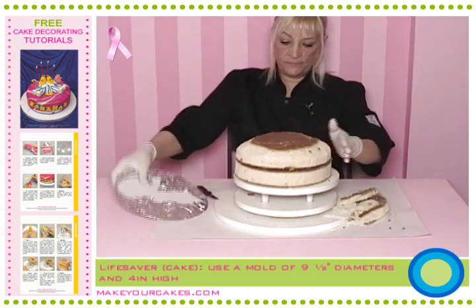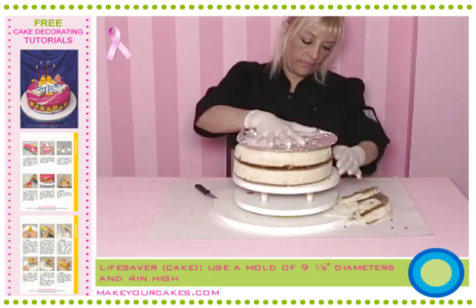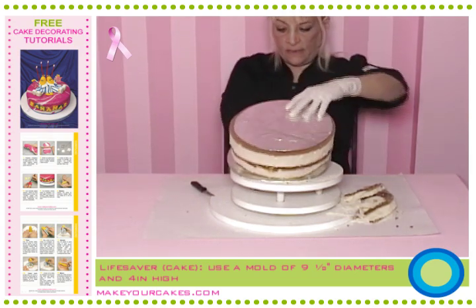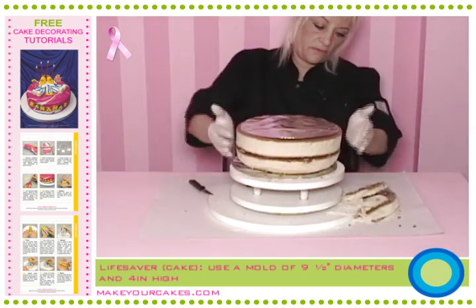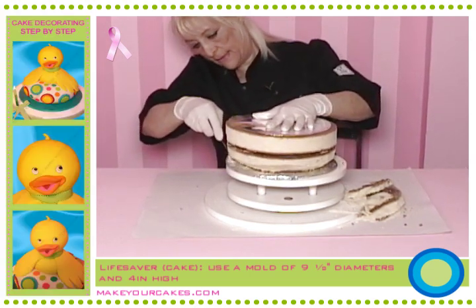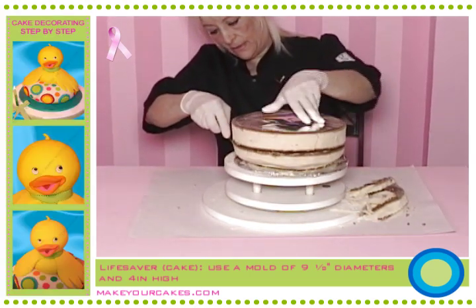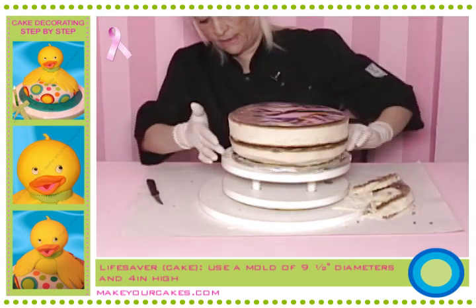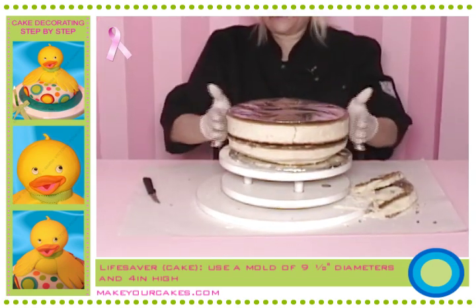I'm already happy with the shape. I replace the aluminum foil, turn the cake over again, and you see? It's really nice and round. But if you need to, you can go on trimming and rotating it. Never mind if you don't have a turntable like this one — a plate will do just as well.